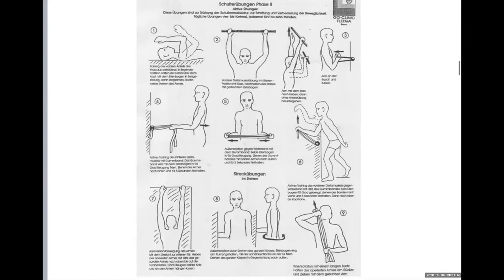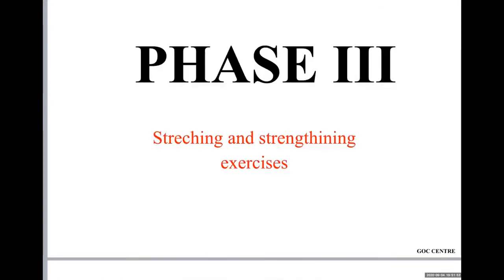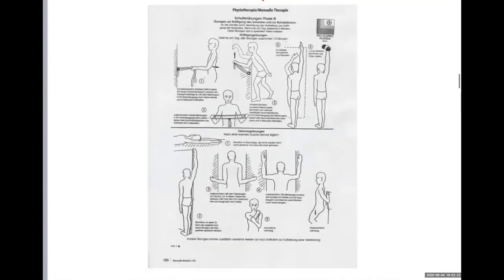Phase number three focuses on stretching exercises to regain the full range of motion. We stretch especially the elevation and the external rotation to achieve symmetry — so that the left side and right side are moving in the same way. These are the exercises from phase number three.